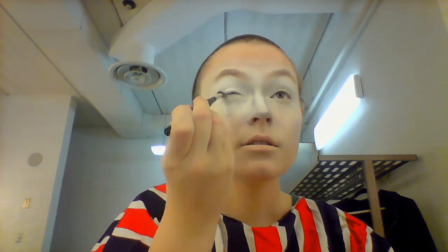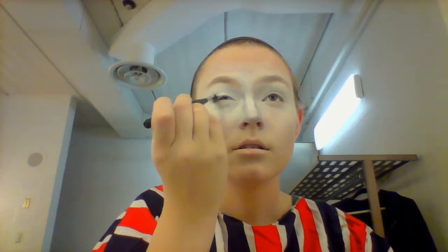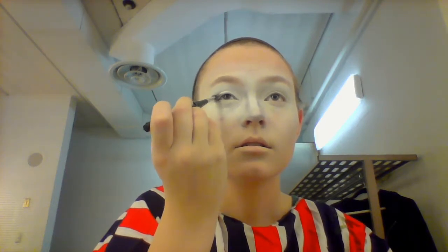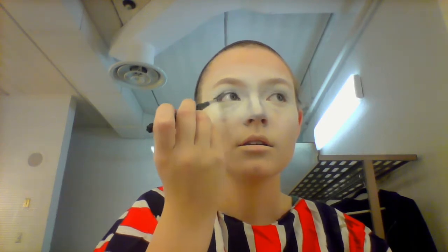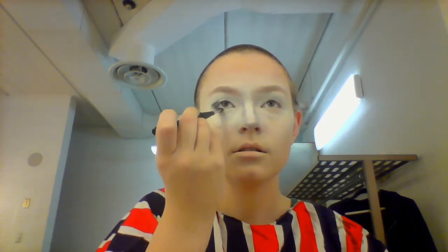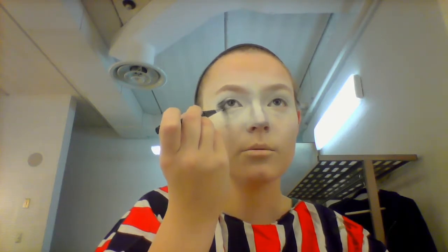Or you can also use this brush and just tap it. And you want to get a little bit on your line too.